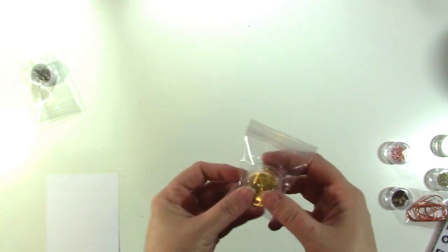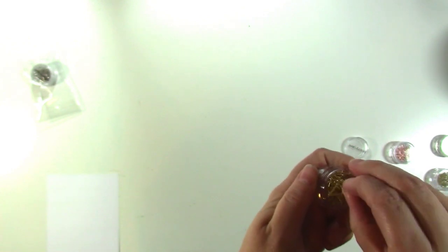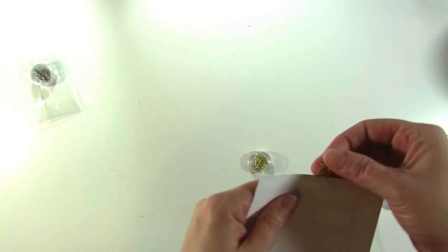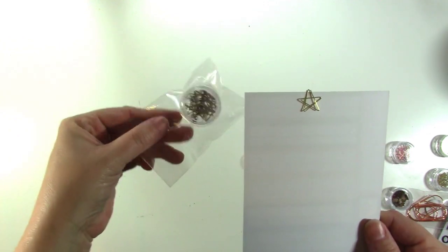One last thing, which is the most adorable thing — we have these little star clips in the shop, and they are the cutest thing in the history of life. There's gold and silver. They don't come in the kit, but you can buy them in the shop. So check those out as well.